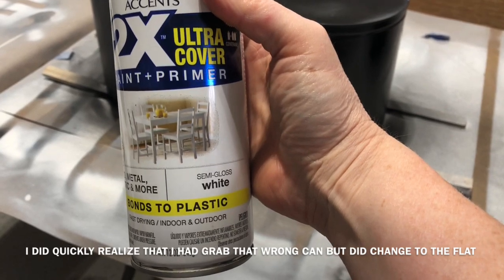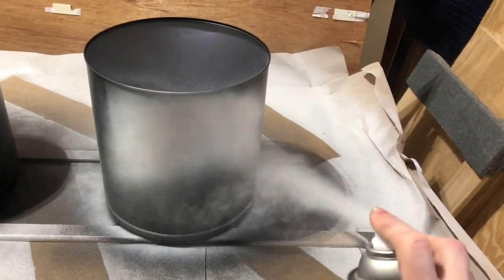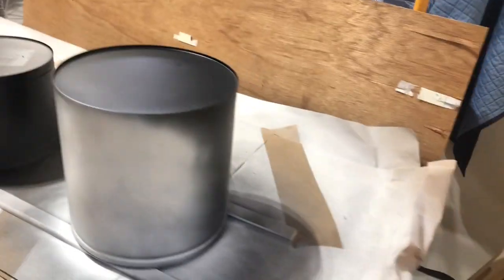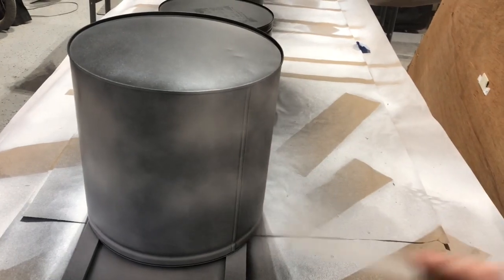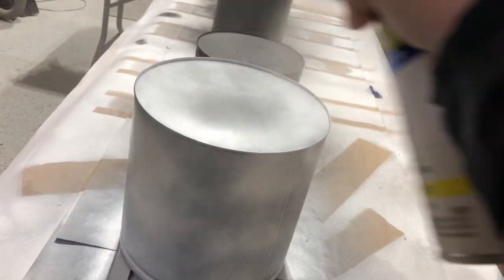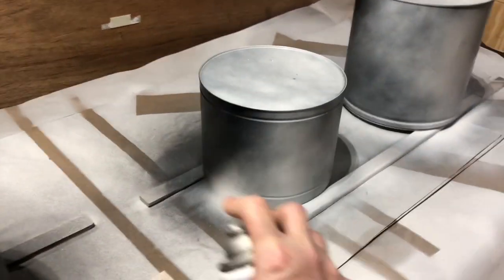The next day I move on to my paint and primer all-in-one flat white. When painting white I want to do very thin coats and do multiple coats — it could take two, three, or four coats to cover. Since it is tin, the paint doesn't get soaked into anything, that's why I let the black dry overnight. With the white you don't want to over-spray it because there's nothing for the paint to absorb into. It's better to do many multiple thin coats than to glob it on, because drips are not easy to sand off a tin item.